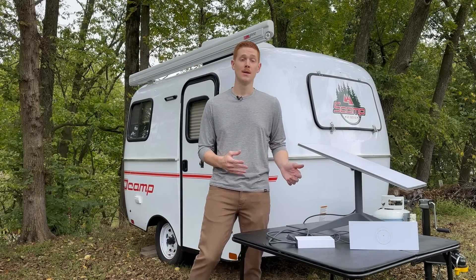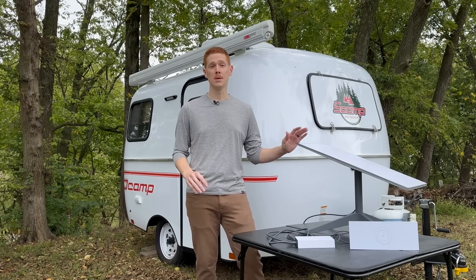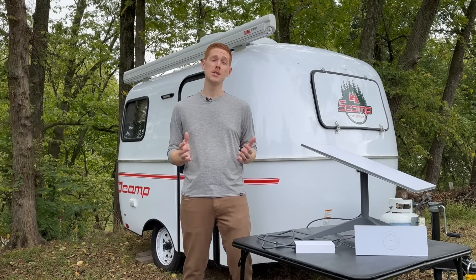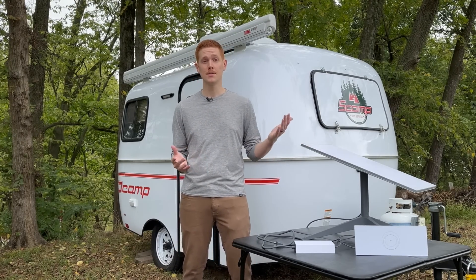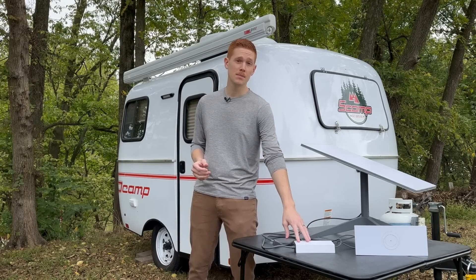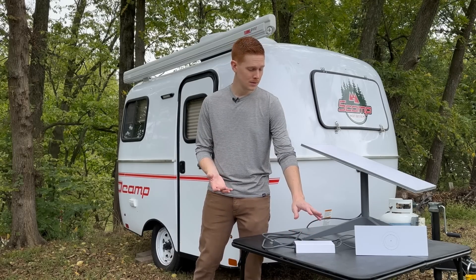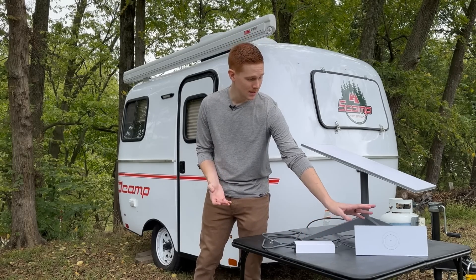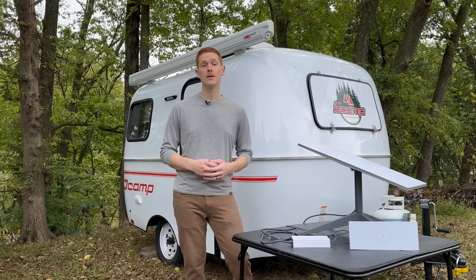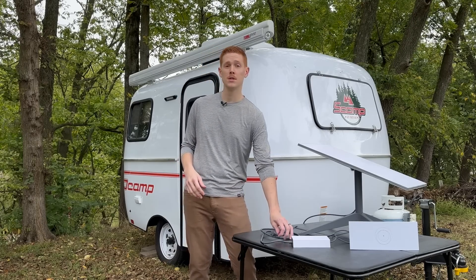This is a Starlink dish, and if you're a digital nomad or a camper like me, this has been a complete game changer for staying connected while you're out in remote areas. But there's a minor issue with the standard kits like the one I have right here — they're designed to plug into a wall outlet and use AC power. This is the AC power brick that comes with every Starlink kit; it takes AC power from your wall outlet and turns it into DC power so the router can send it to the dish.